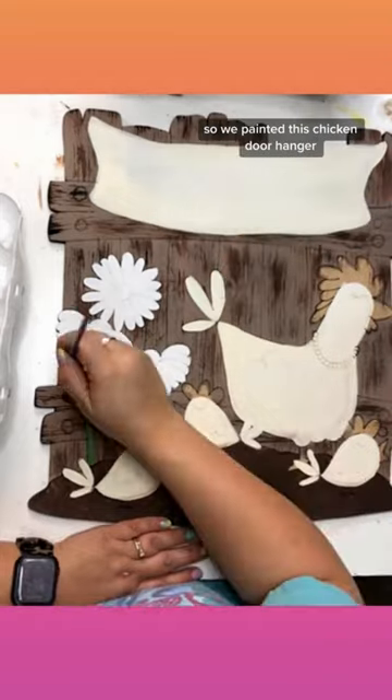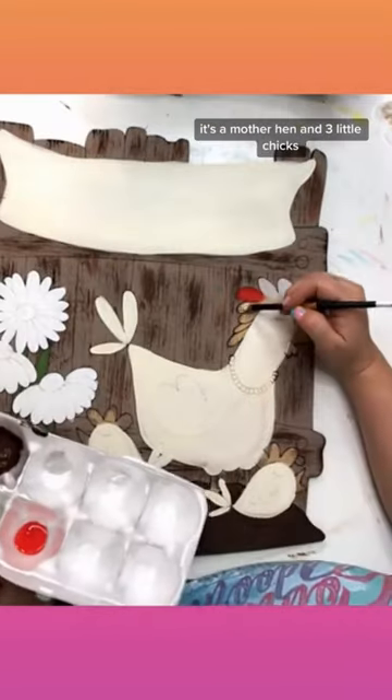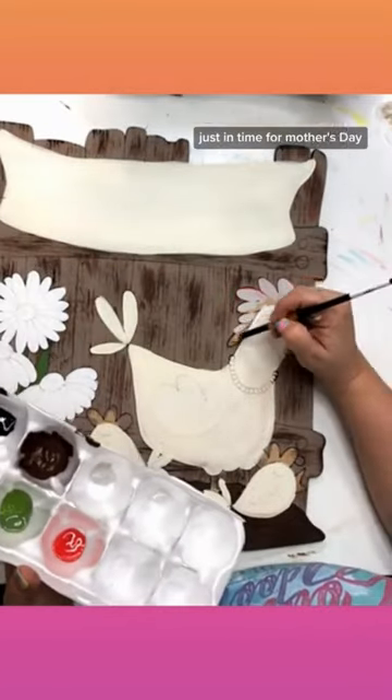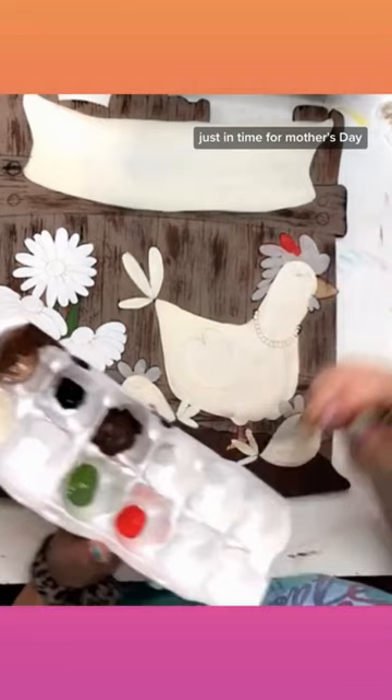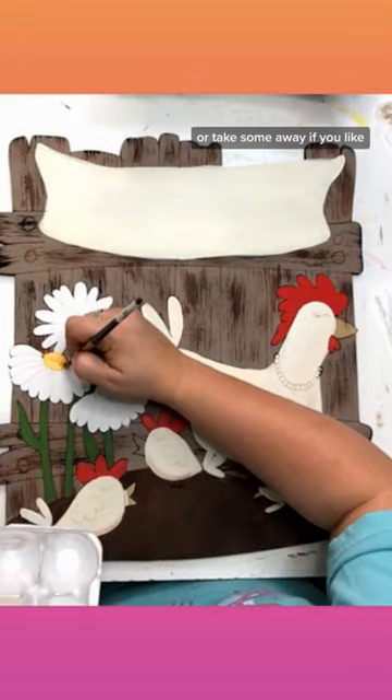So we painted this chicken door hanger inside the Painters Clubhouse back in April. It's a mother hen and three little chicks. I thought it was great just in time for Mother's Day because you could add as many chicks as you have children, or take some away if you like.